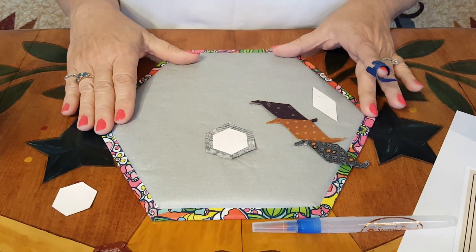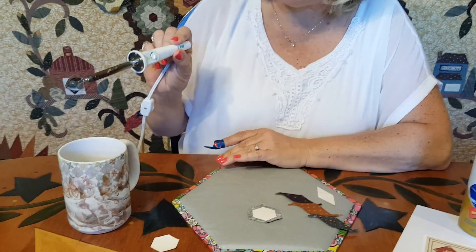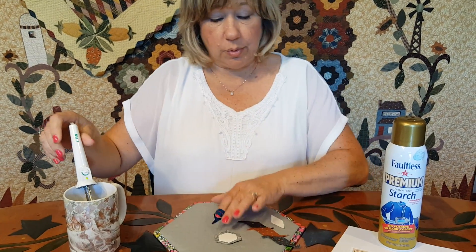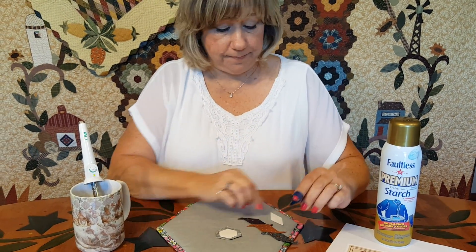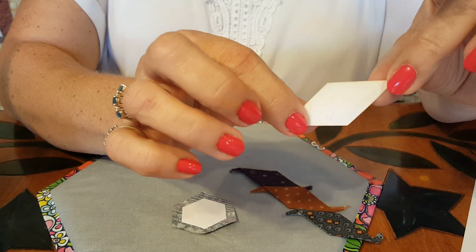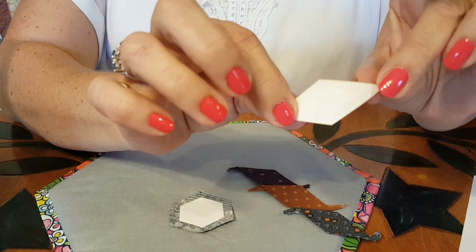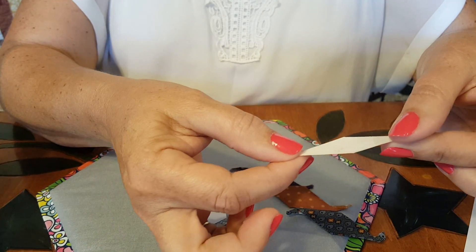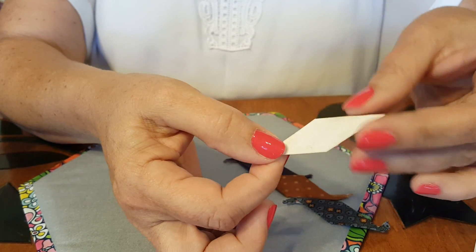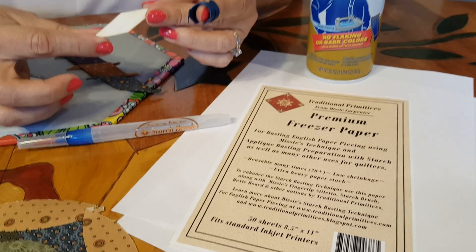We also have the miniature iron, which has nice crisp edges, so it works very well to help roll the fabric right over the paper. I'm doubling up my freezer paper because I want it to be stiff. You can see that these corners are stiff and not bending — I can go very quickly without worrying about corners bending because of that double layer. The brand of paper also works well because of the shrinkage resistance I mentioned earlier, so we can reuse it over and over.